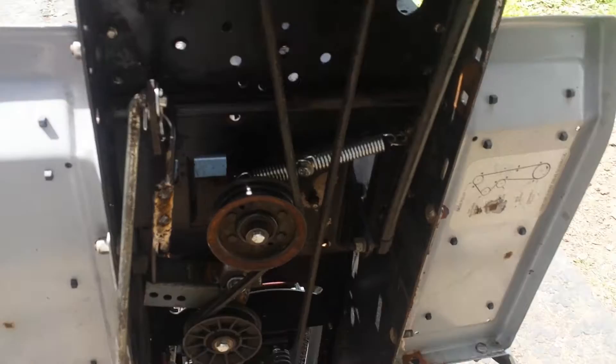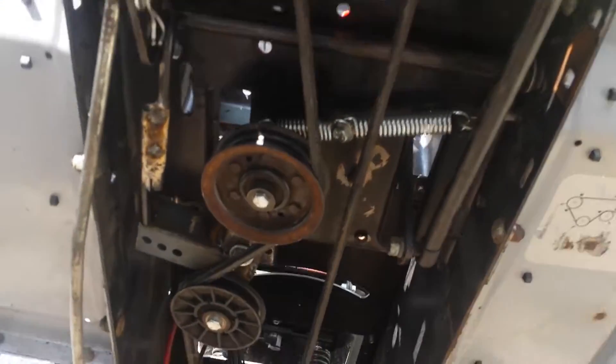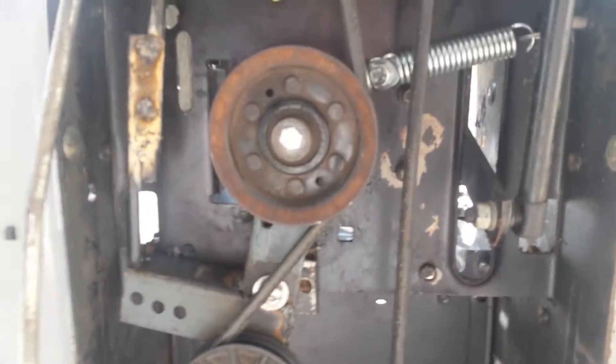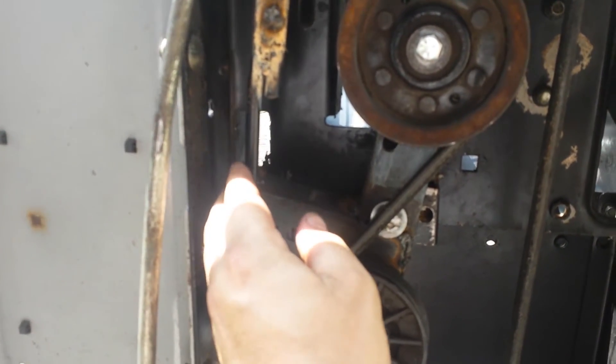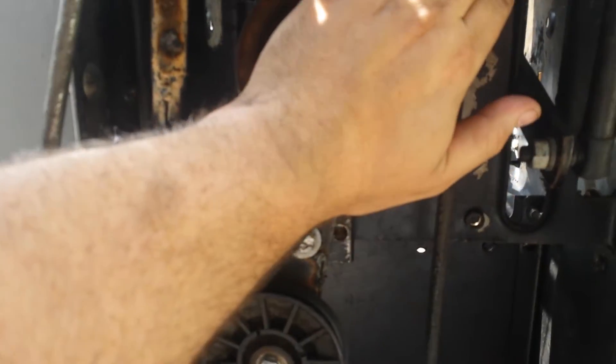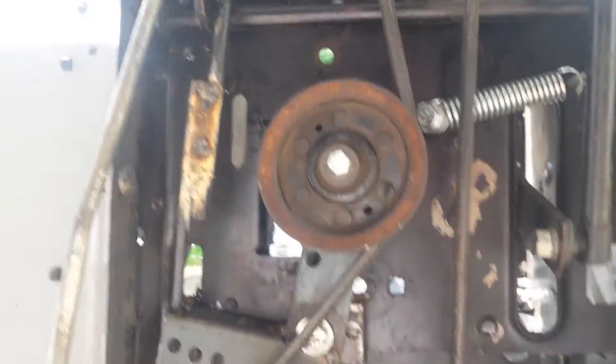I started looking at the clutch mechanism — it was late and I was beat and tired. What happened is when I welded this assembly together, I left out enough room for the belt to have tension on it. I put a belt in it but didn't have the engine in there, so I didn't have enough tension on the belt.